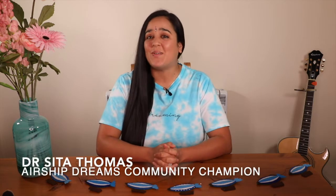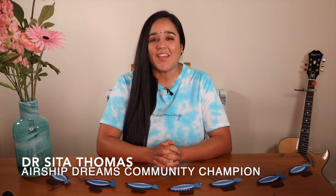Hello everyone and welcome to Airship Dreams where today we're going to do a brilliant science experiment with Christina from Little Science Lab. We're learning all about the science of flight inspired by airships. We'll make a rocket and see how to make it fly up into the air.